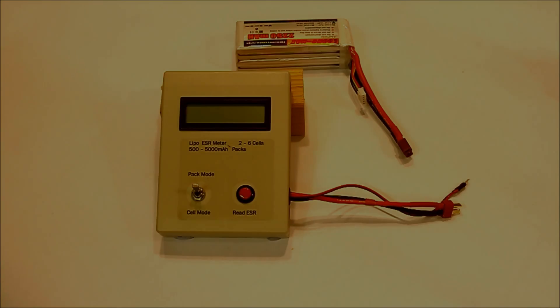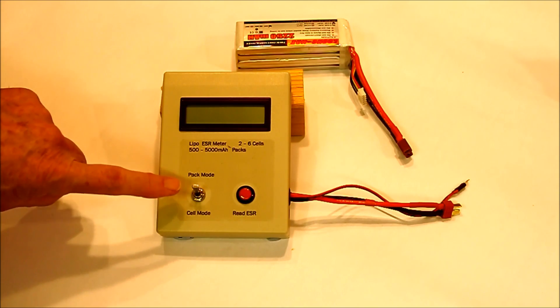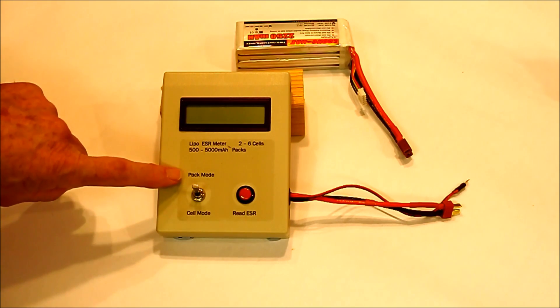In designing the ESR meter, the intention was to use a high current comparable with practical operating values to measure the internal resistance of the pack as a whole and of each individual cell. The unit is very simple to operate, having only a mode switch to change between cell or pack and an operate button.